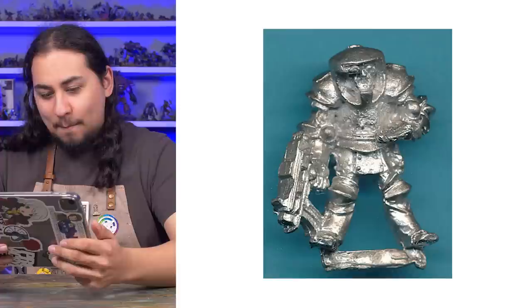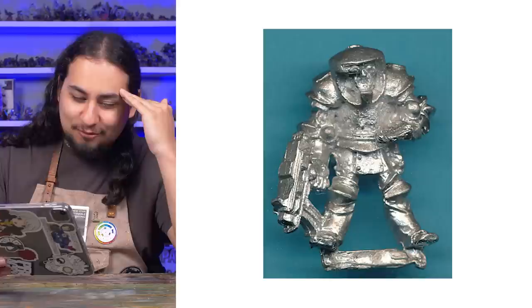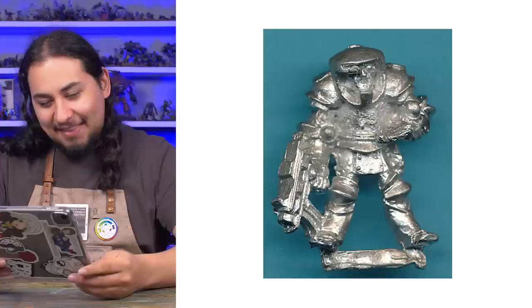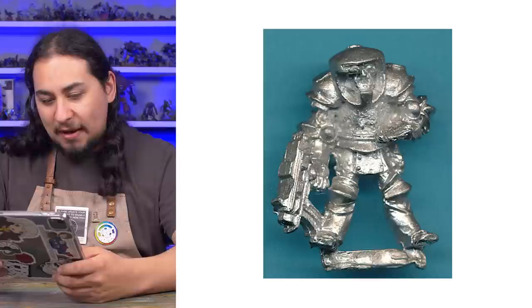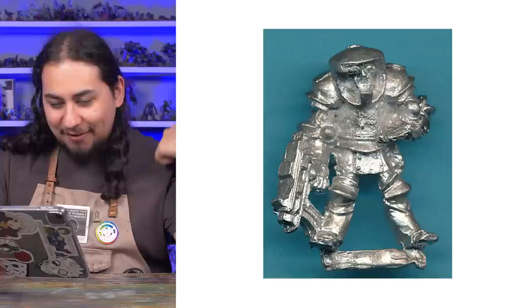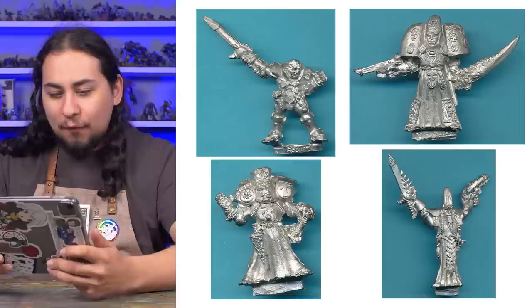Speaking of bad, let's look at the second inquisitor model ever made. Inquisitor Augustus. This guy looks like a piece of chewed gum. It's rough. Why are his legs like that? It looks like he's just got wobbly, weak knees. And then I don't know what's going on with his chest — they just left it unsculpted, it's pitted and there's weird texture. The helmet's really bizarre. This must have been before Space Marines and power armor had been fully solidified. This has got to be one of the lowest tier models Games Workshop has ever made.